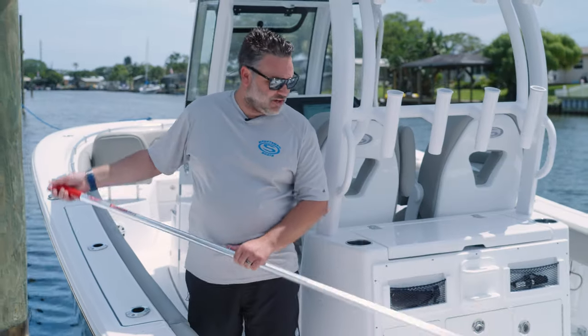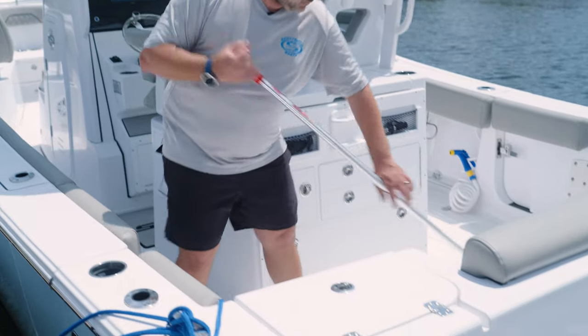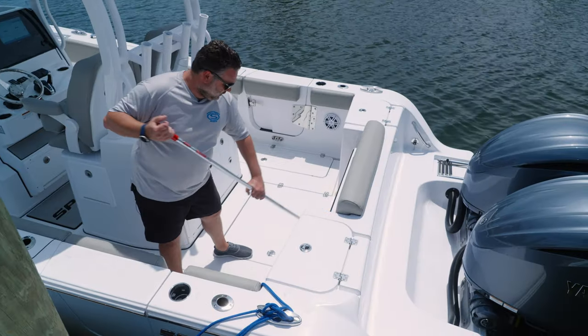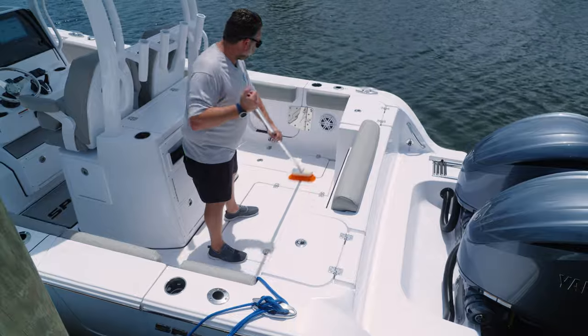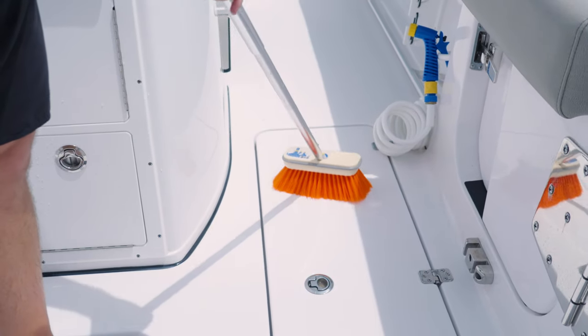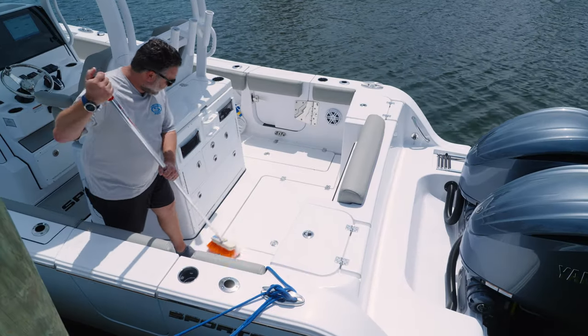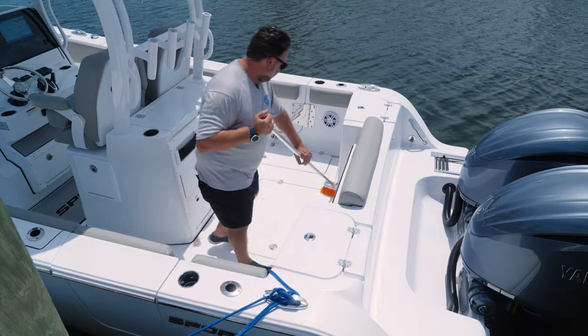The next step is to get this nice hard bristle brush and just start scrubbing it in. I normally let the product sit for two to three minutes after I scrub it all in — that way it really removes any excess that's left. I like to also do it in sections, so I'm not getting ahead of myself and I can make sure that I don't miss anything.